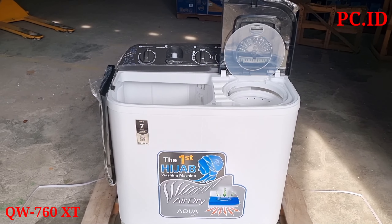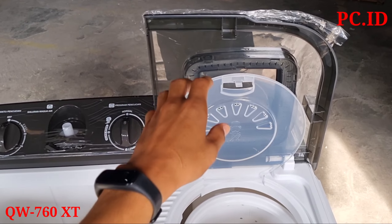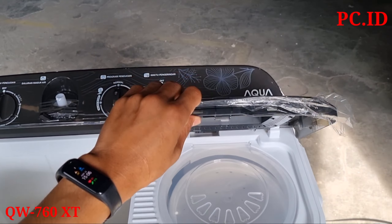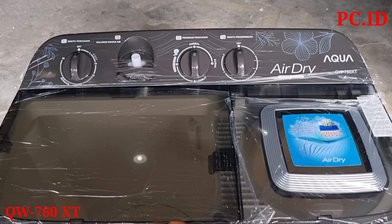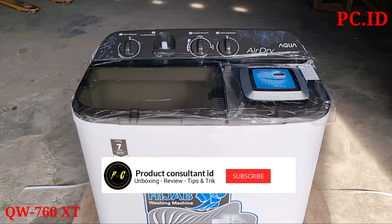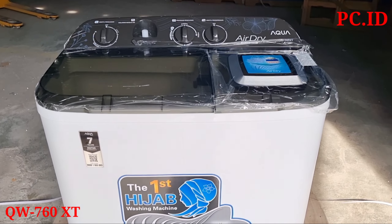Untuk kapasitas mesin cuci ini, pencucinya itu 7,5 kg dan pengeringnya itu 3 kg. Untuk garansi, garansi motor itu 7 tahun dan garansi sparepart-nya itu 1 tahun. Cukup sekian untuk video unboxing kali ini, semoga video ini bermanfaat bagi kita semua. Sampai bertemu di video selanjutnya, terima kasih.